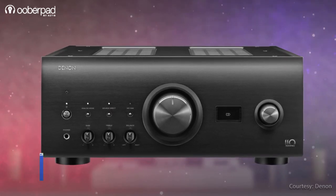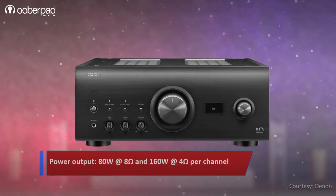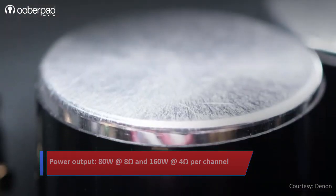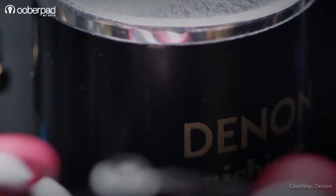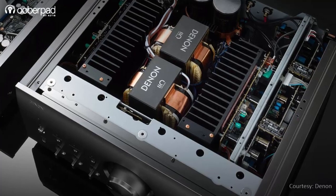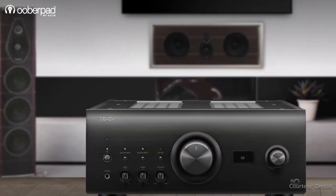The Denon PMA-A110 is rated to deliver 80W at 8 ohms and 160W at 4 ohms per channel. Denon starts by integrating an ultra-high current MOS single push-pull amplifier module. The amp circuitry is capable of reproducing powerful bass, detailed mids, and clear high frequencies, ensuring the amp can drive a wide range of speaker types and impedances.